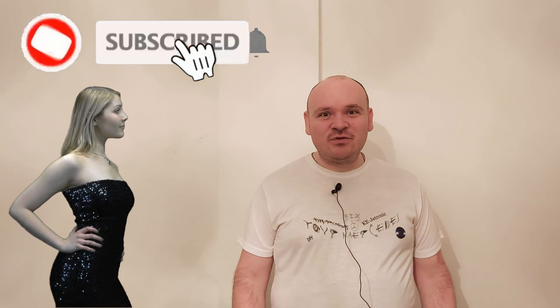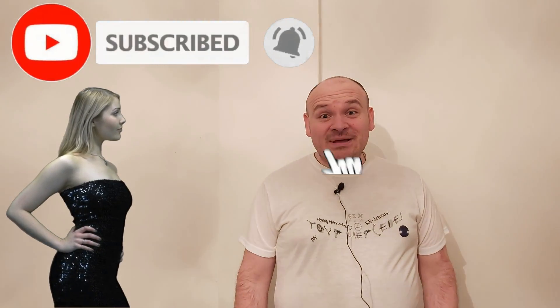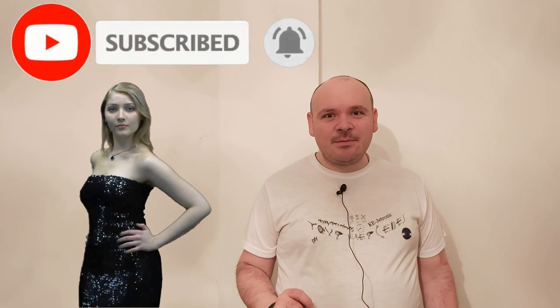And that would be it — as the French say, c'est ça! My dear ones, if you enjoyed this video, please don't skip the ad — it helps me a lot. Until the next video, happy Mercedesing!